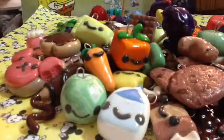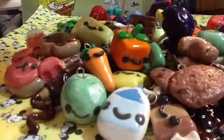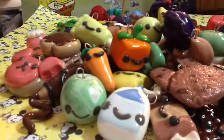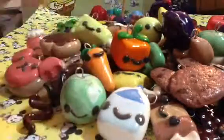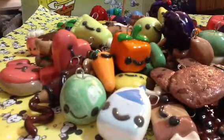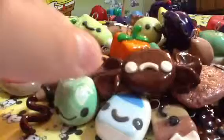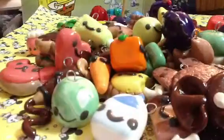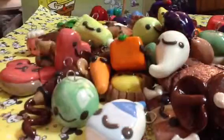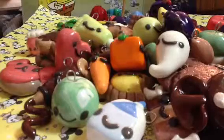This pea — I made two of them. So I made another heart, this sad candy, this ghost.